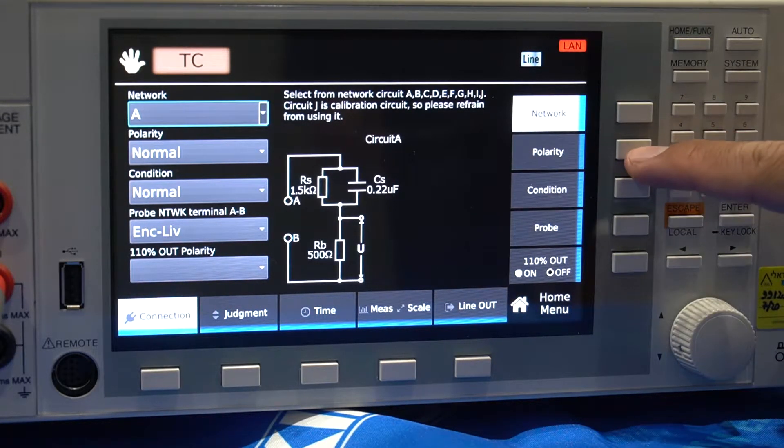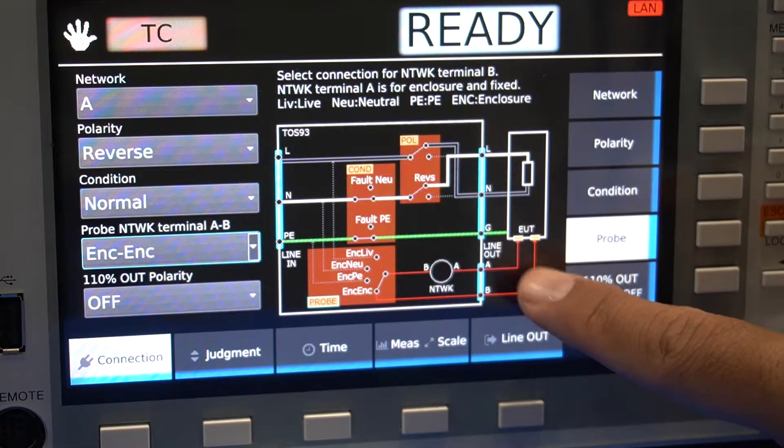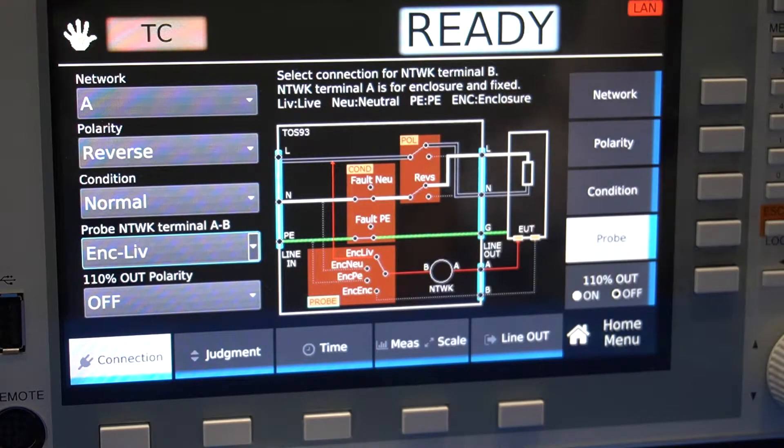You can select the polarity as well. You can toggle through fault conditions as well as probe networks. If both line-outs are highlighted in red, you require two probes; if not, one is fine. For this test, we selected Enclosure Live Network Terminal, which requires only one probe.